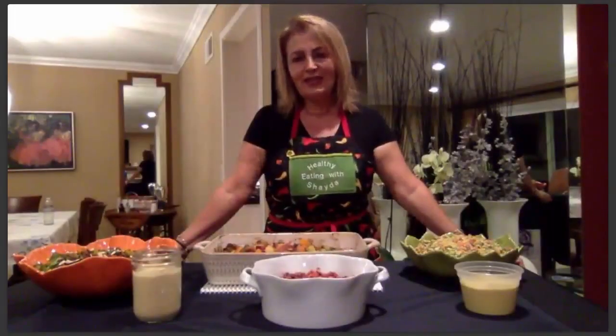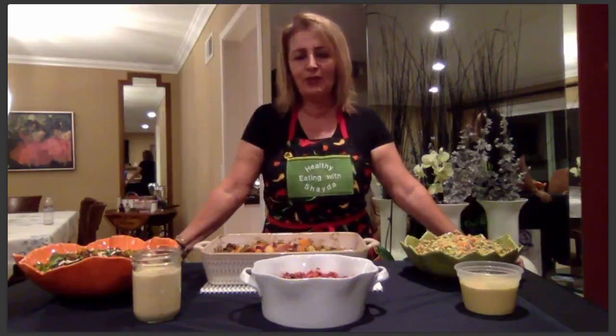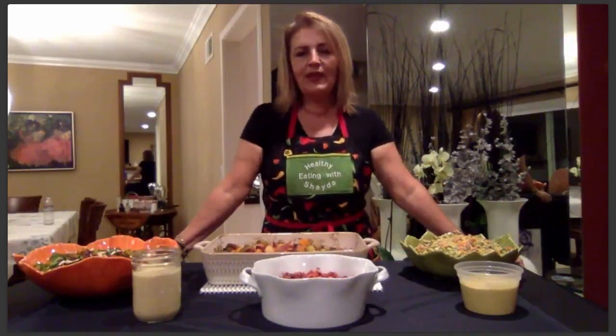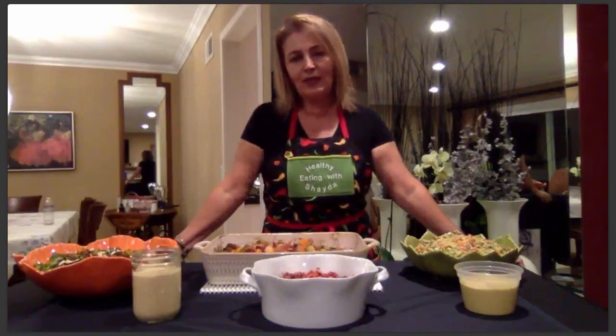Thank you everyone for joining us for this special edition holiday cooking class. Last week I taught a holiday cooking class with Chef Mauricio from True North here at the house — that class was filmed and will be available for you to register for soon. I hope you'll join us and learn healthy ways to create a magical holiday dinner. Thank you again and have a wonderful night.